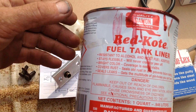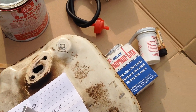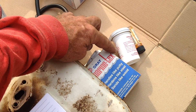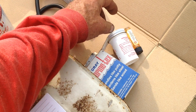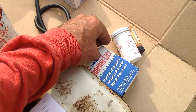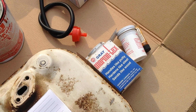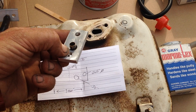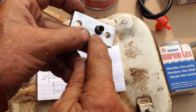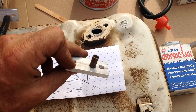I'm impressed with both the Red Coat and the Marine Tex. The Marine Tex is about fifteen bucks online — you can get either white or gray. I have not had any experience with JB Weld; maybe that would work just as well to fill in this bevel cut so it doesn't leak past the downspout.